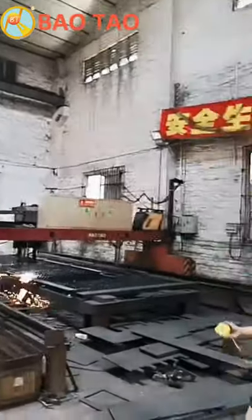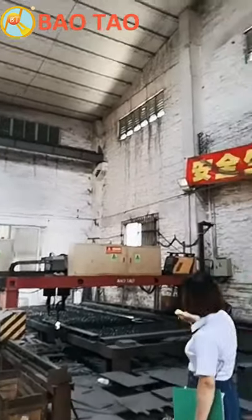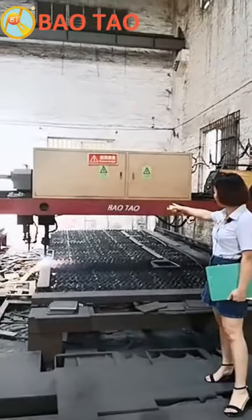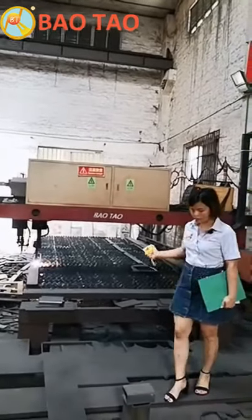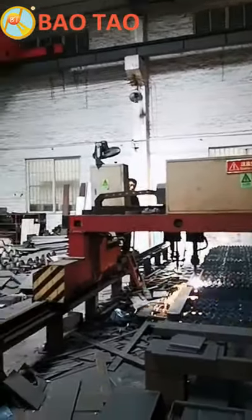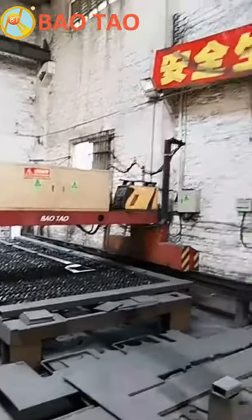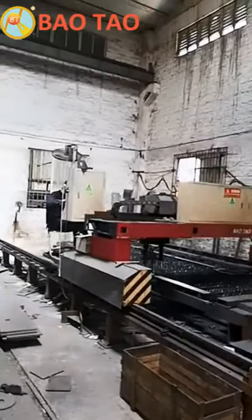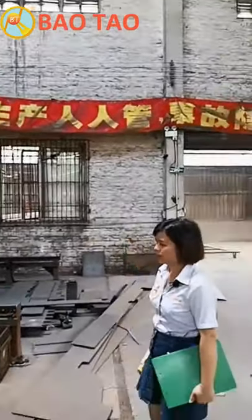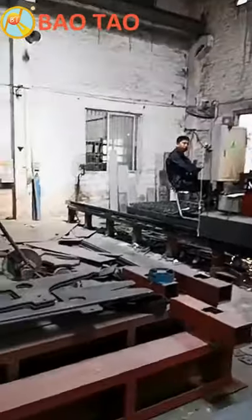Now let's go to where the sparks are. You can see our logo on that machine. What is this machine? It's a plasma CNC cutting machine. You can see that part was cut by this machine using the CNC system. There's a worker at his station working right now. Let's go over and check how he's working.